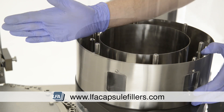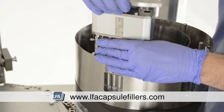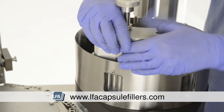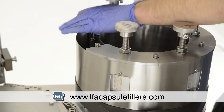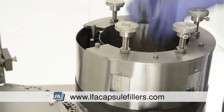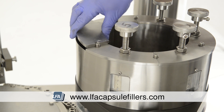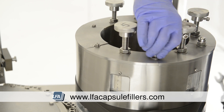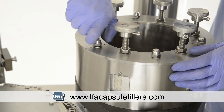Now we're replacing the tamping tools into the positions they were originally removed from. Ensure you're being careful with the tips of the tamping tools as they're fragile. Next, replace the washers and nuts on the very top section to secure the tamping tools into place. Tighten the 17mm nuts on top equally in small increments.